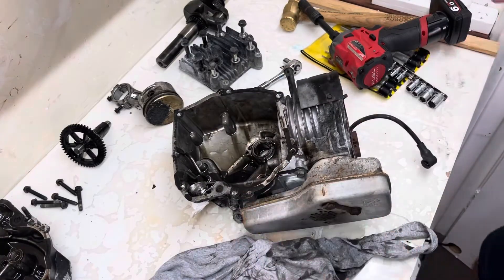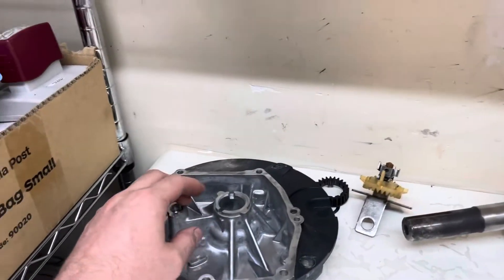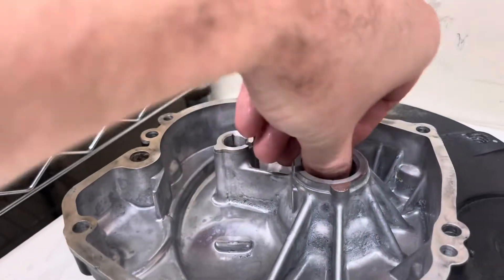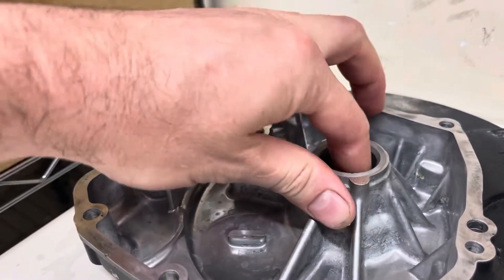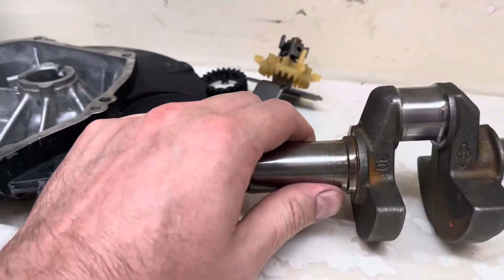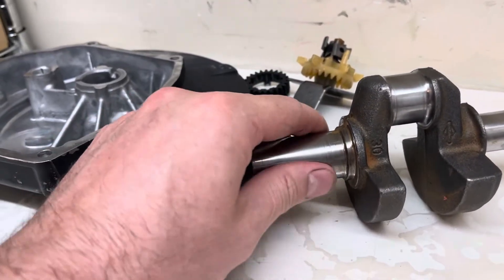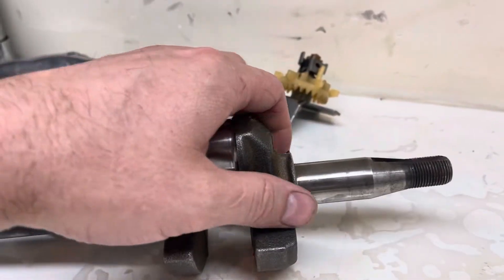Let's wash everything down because we can't really inspect anything like this, then we'll start measuring. Looking at the bearings and journals — the PTO side bearing looks slightly colored and slightly scratched, but it's actually really smooth all the way around: no gouges, no damage, just a bit of wear. The PTO journal looks really nice, no damage. The main journal — nothing wrong with it, not scratched or dinged. The mag side journal is the same.